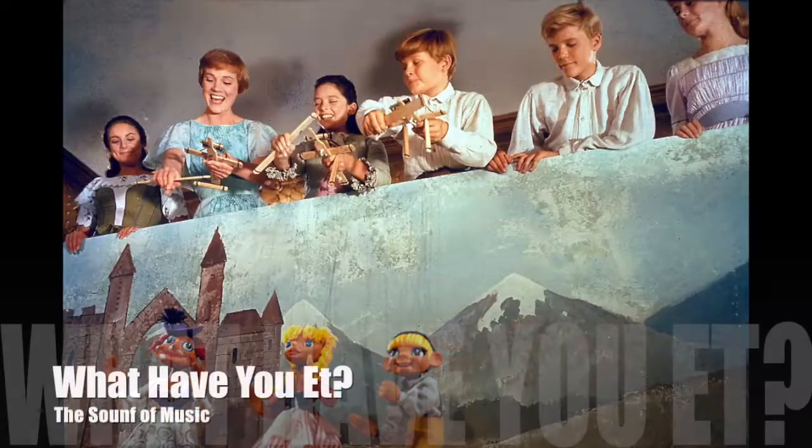When I was little, in The Sound of Music, during the 'Lonely Goatherd' song, she says 'What a duet for a girl and goatherd.' But with her accent I thought she was saying 'What have you et? For a girl and goatherd.' I thought she was speaking weird French or something. Even to this day I have to consciously think about how those are not the words.